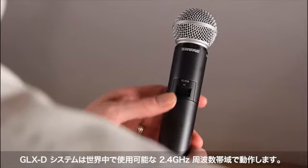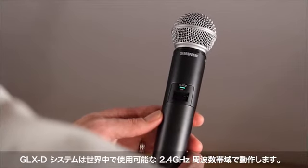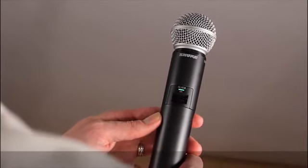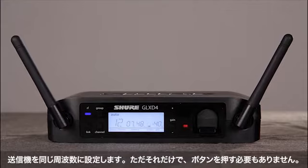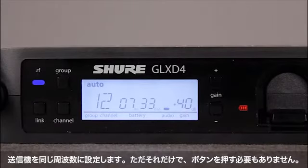The GLX-D system operates in the 2.4 GHz frequency band, which is available worldwide. When you power up the GLX-D system, it automatically searches for the best available frequency and then sets the transmitter to the same frequency.